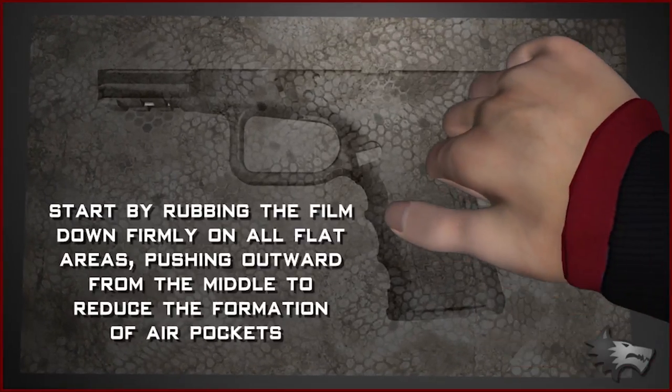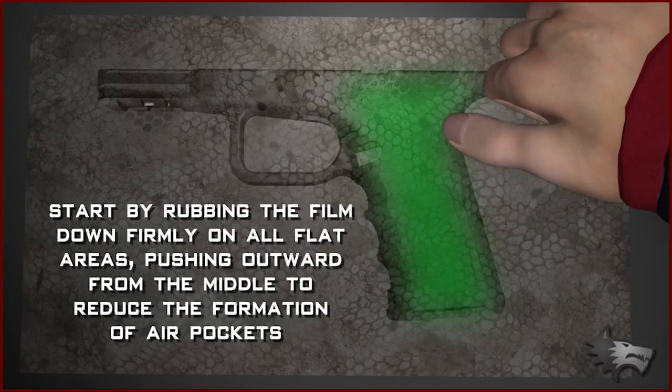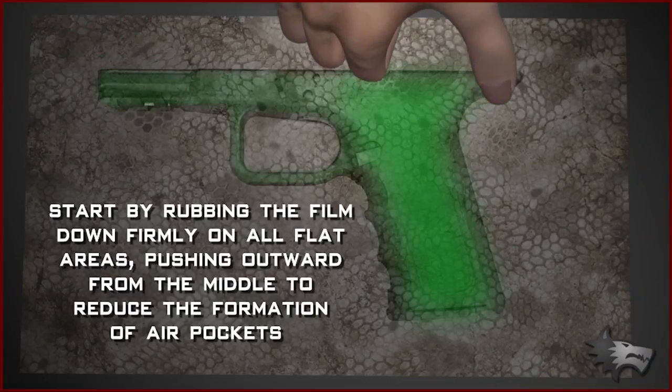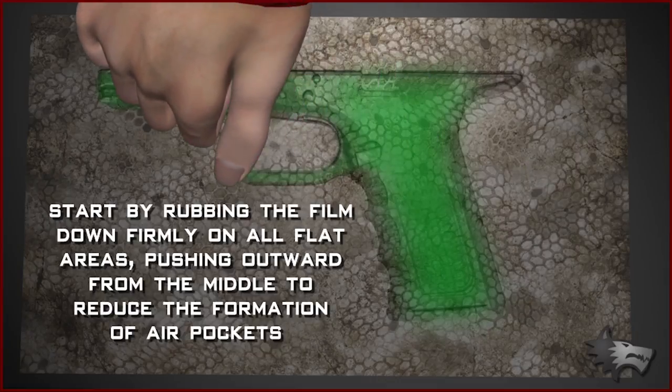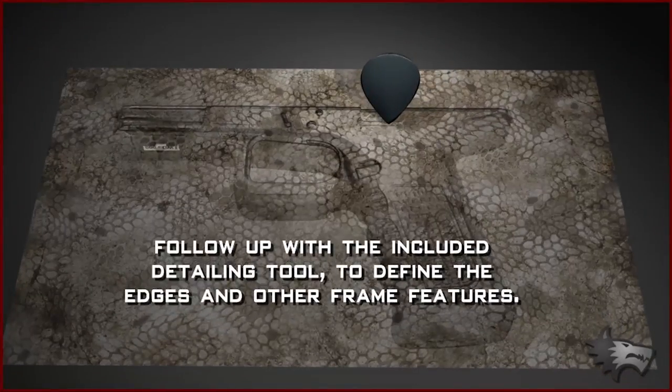Start by rubbing the film down firmly on all of the flat areas, pushing outward from the middle to reduce the formation of air pockets. Follow up with the included detailing tool to define the edges and other frame features.